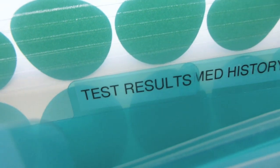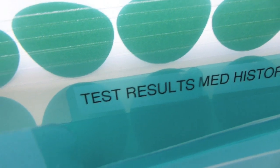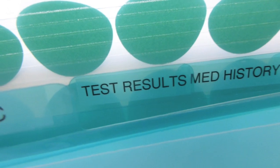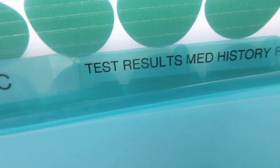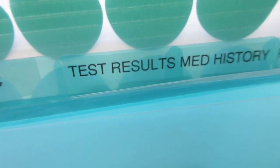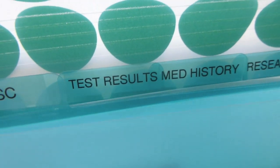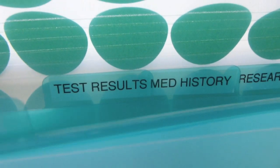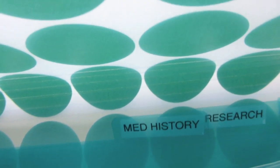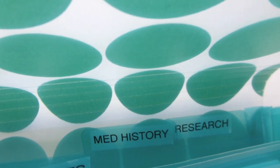The next section is test results. When they get test results, they just slide them into this section. Encourage them: whenever a doctor gives you test results, get a copy and put it in this section. That way they can easily refer back to them, and when they go to different doctors they can say, 'This doctor already did this test - here are the results,' making for an easier transition between facilities and doctors.